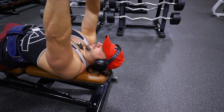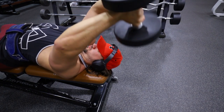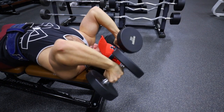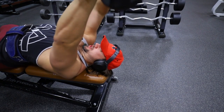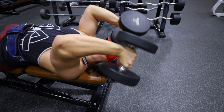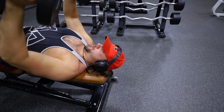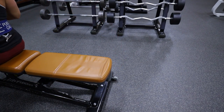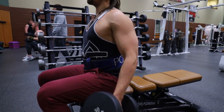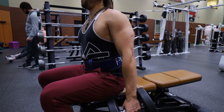Then we're gonna move into another tricep exercise — dumbbell skull crushers. The big thing here: notice the position of the dumbbells. A lot of people bring them down level with their ears, but I'm keeping my palms behind my head and letting them rotate down towards the floor at the bottom to allow for a more natural range of motion. As I come up I twist and squeeze those triceps, giving you a little more range of motion and a more dynamic movement to really activate the triceps.